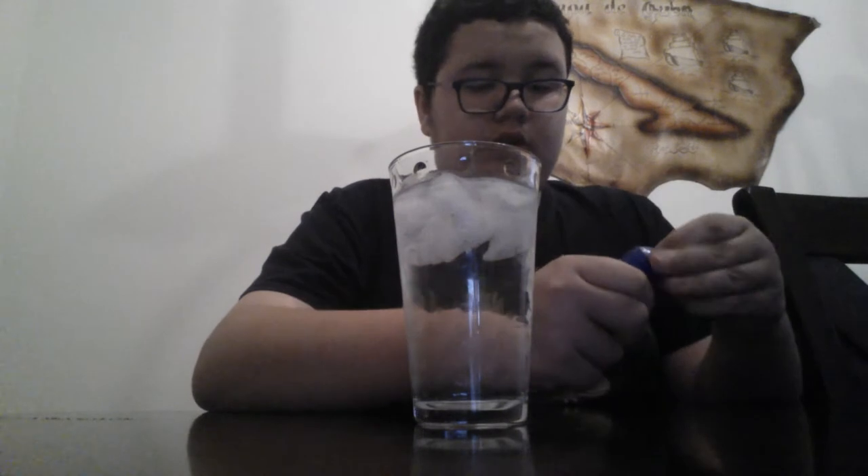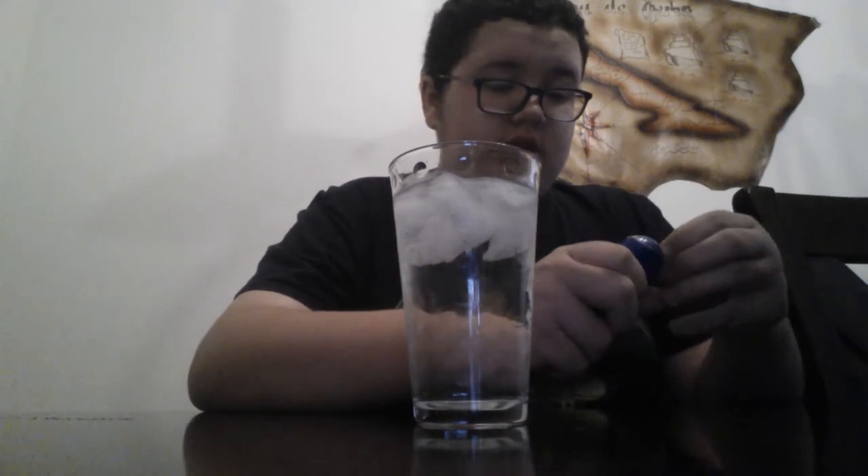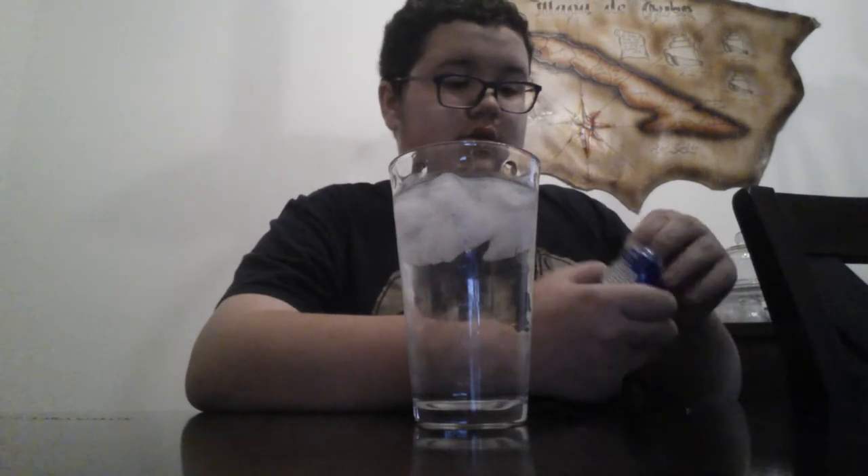I'm going to open the thing. Okay, it's hard to open this thing. Okay, now I opened it.